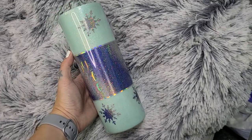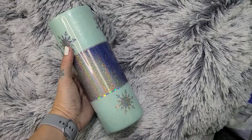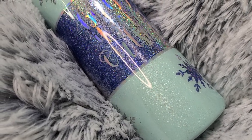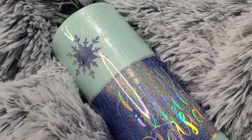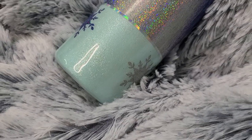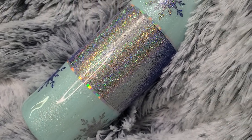Now this is the finished result. I love how this tumbler turned out — I feel like it looks absolutely gorgeous. I really hope this video inspired you to recreate this tumbler or something similar. Don't forget to like, comment, and subscribe so you can get future content. Thank you so much for watching this video, it really means the world to me. I will see you all in the next one. Thank you so much. Bye.